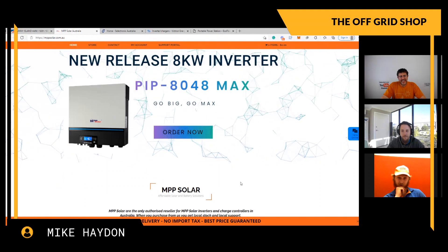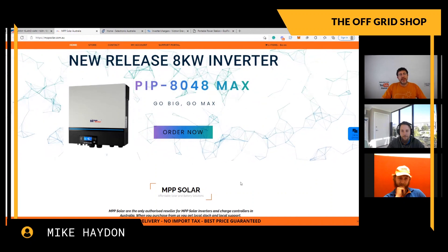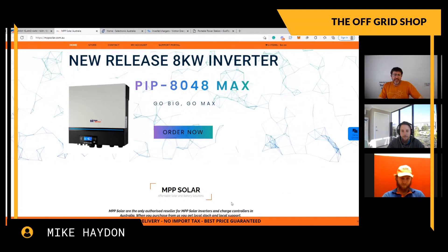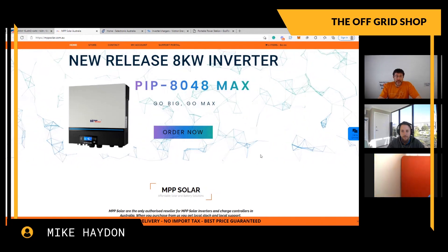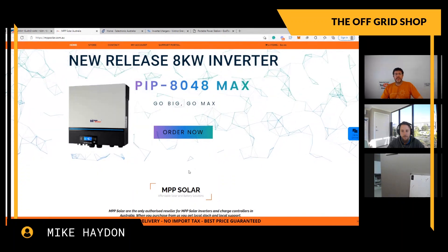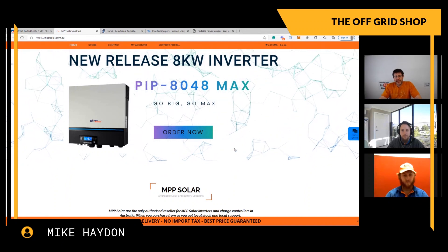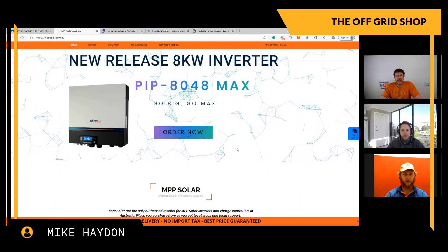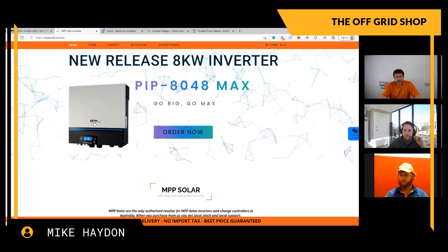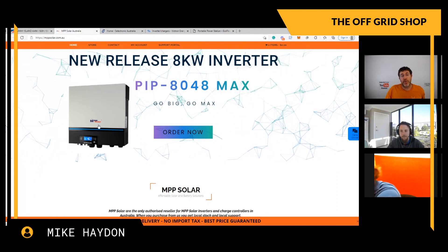From a price point of view, they're low cost. MPP Solar inverters pretty much look the same as a Growatt because they're made in the same factory. Giant Power also has a really cheap one made on the same production line. But even though they look the same, the components are different. If I had to choose between Giant Power and MPP Solar, I'd be on MPP Solar any day - it's the best quality out of the cheaper inverters. MPP are also a lot better with their warranties than most other companies on the market.